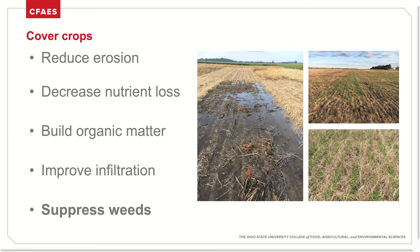Cover crops are planted for a number of reasons, and many times growers get into cover crops for the purposes of soil health. Cover crops can protect soil against the elements, particularly the extreme weather events that have been increasing in recent years. Cover crops can reduce nutrient losses following cash crops, build organic matter levels in the soil, increase infiltration of water into the soil profile, and most notably, the suppression of weeds provided by cover crops.